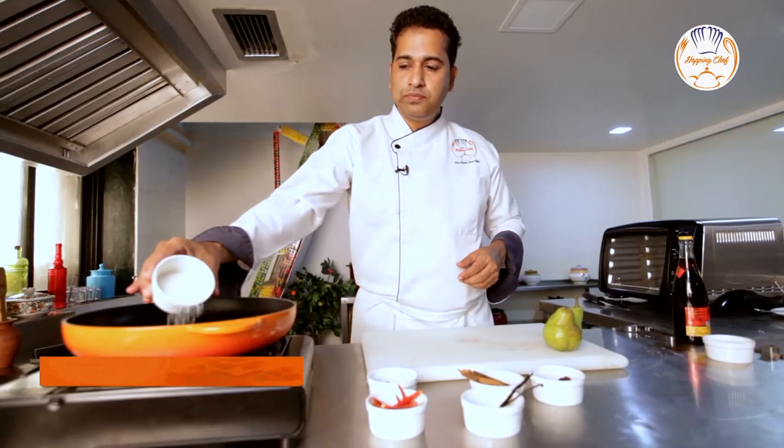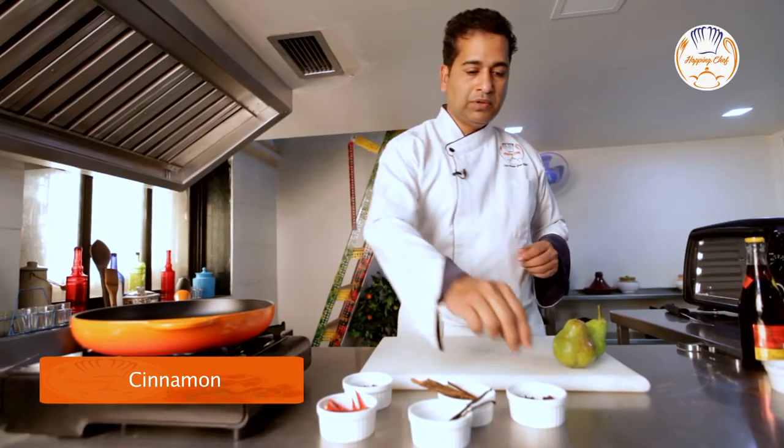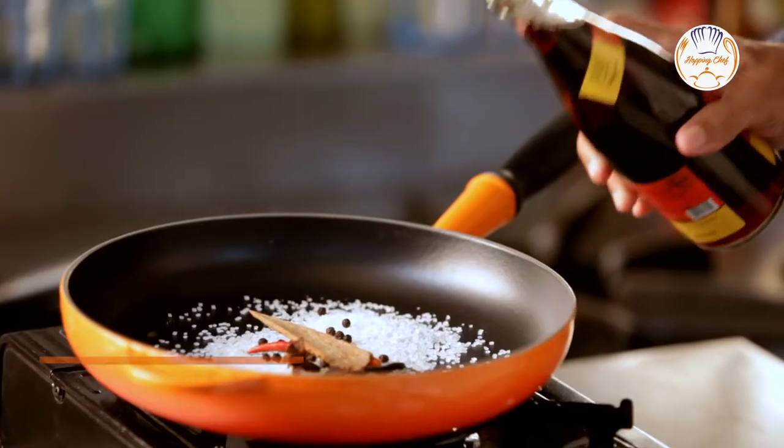Some sugar, peppercorns, one red chilli, some cinnamon, some star anise, and a small piece of vanilla. Some red wine.